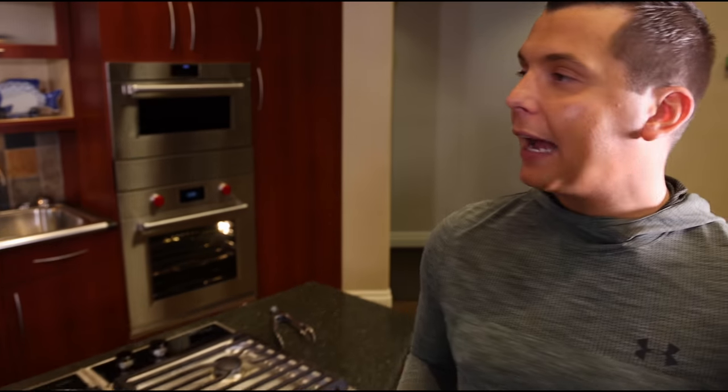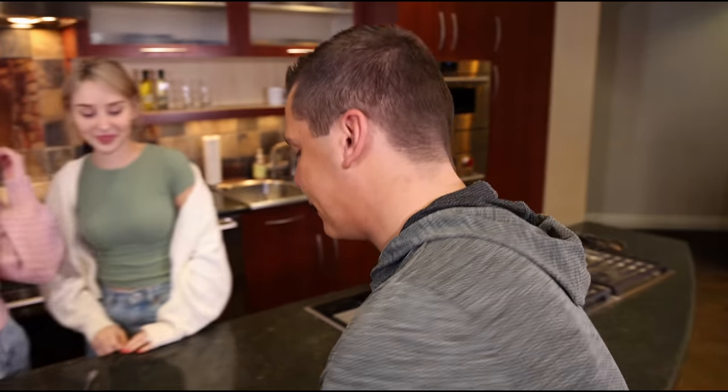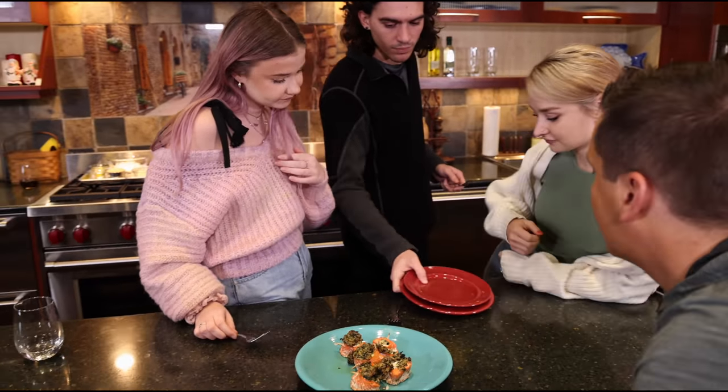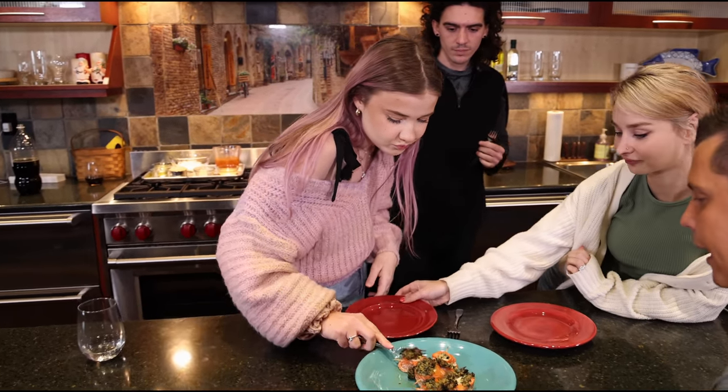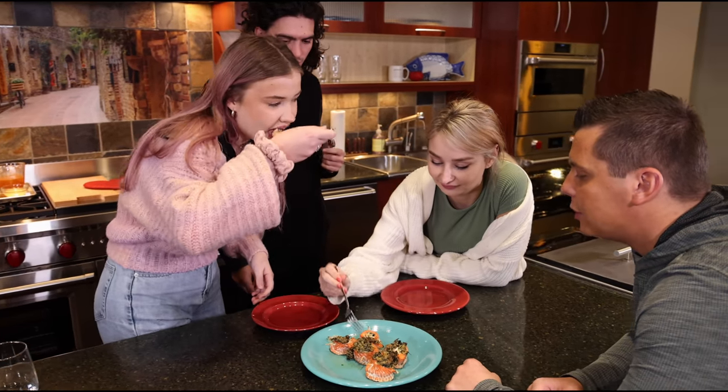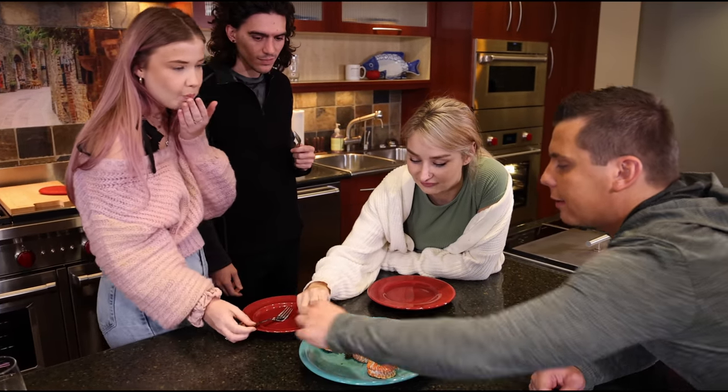Okay ladies, I did the best I could. So if you don't like it, at least lie to me. This is sockeye salmon from the Kisilof River, and it's wrapped around spinach and cream cheese, and there's some garlic in there because I always use garlic.